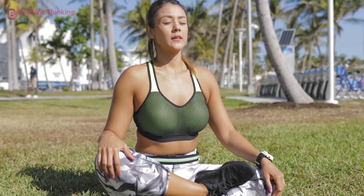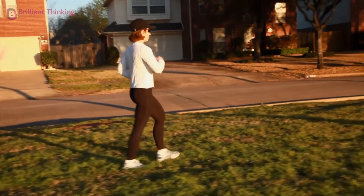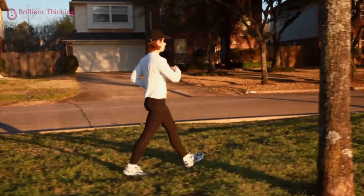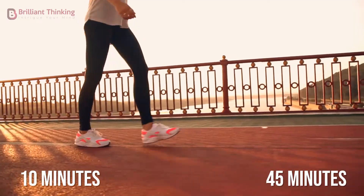Now let's go over some exercises that specifically help in reducing stress and anxiety. Exercise 1: Brisk Walking. This is a simple and quick way to reduce stress, and even a short walk can make a big difference. Studies have shown that a 10-minute walk can be as effective as a 45-minute one in reducing stress and anxiety.